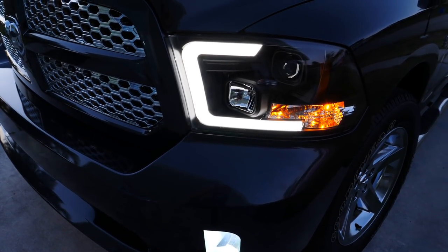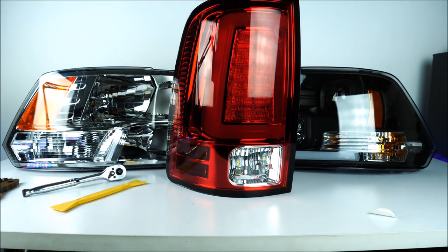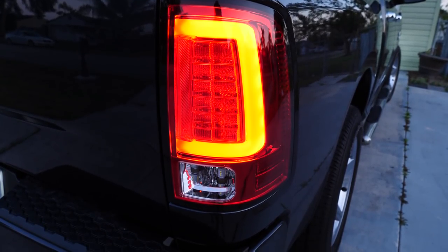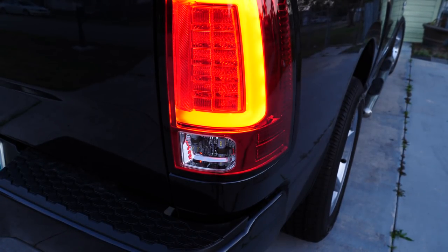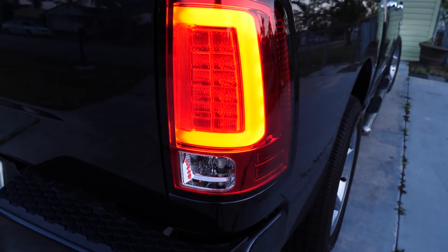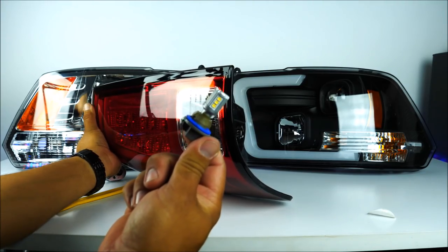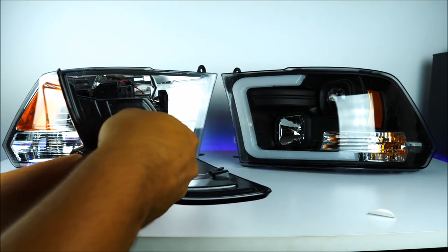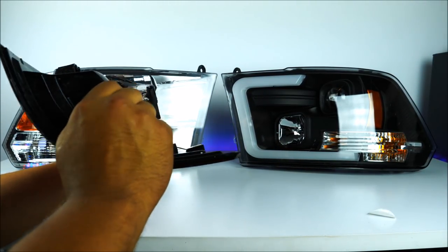Now about the tail lights — these also came from eBay, roughly around $200 to $260. The cool part about these is that you don't need to tweak any wires, no cutting — they come basically plug and play. At the very bottom, you can notice I've upgraded to LEDs. I've done this pretty much throughout the whole entire truck as it makes it look a little bit more modern and cool looking.